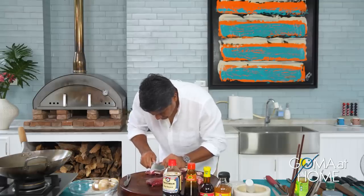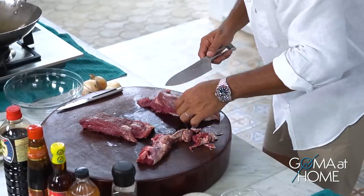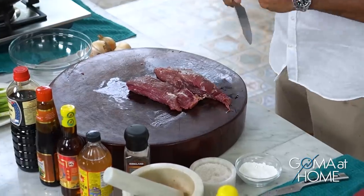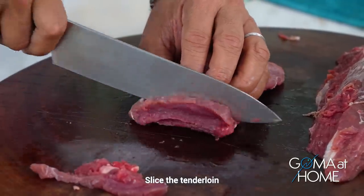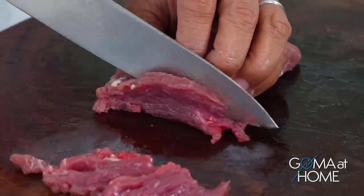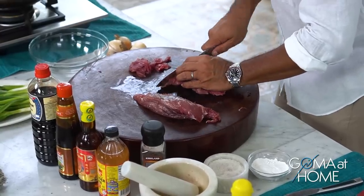Try to save as much meat as you can — it's not worth throwing away. Some parts are fat but some are still good meat. So now we have our tenderloin. Next, we'll cut it thinly. We know tenderloin is already soft, so cut it about this thin — not too thin though, because you don't want the meat just flapping in the air.